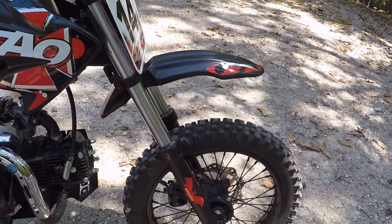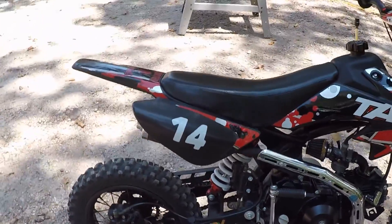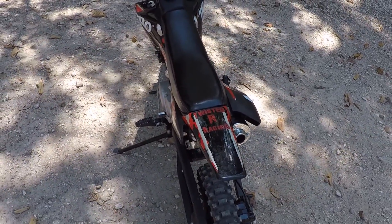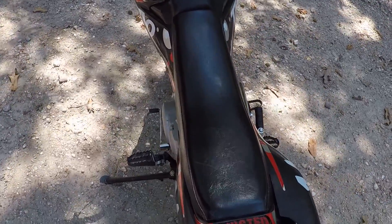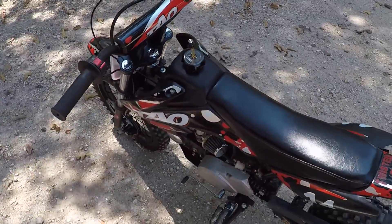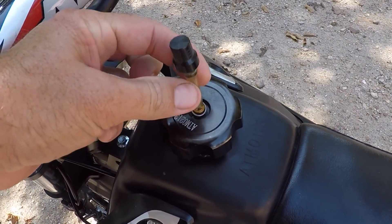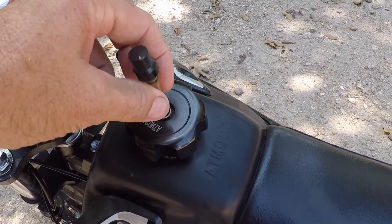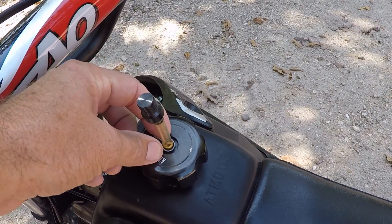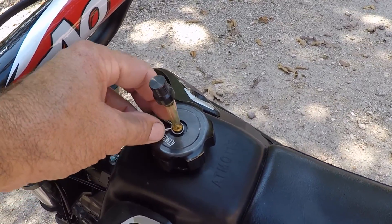We got ours stickered out pretty good — some friends have sent us stickers. There are just a few things, none of them deal breakers. I'd like a bigger seat, but I'm from a generation that had bikes with bigger seats. I also put a clip on this tube here because sometimes this relief valve would pop off when pressure would build in the tank. It actually popped off while we were standing next to it, so I put this little clip on and it hasn't done it since.